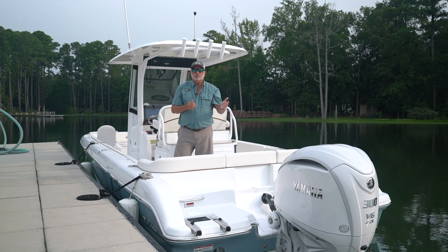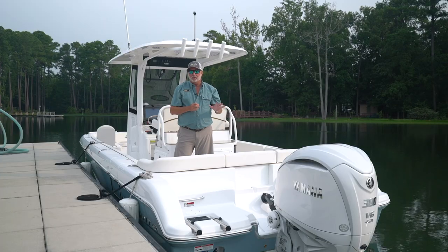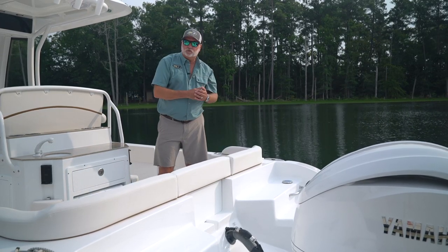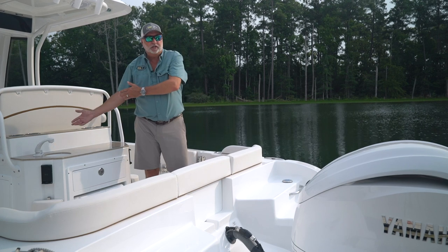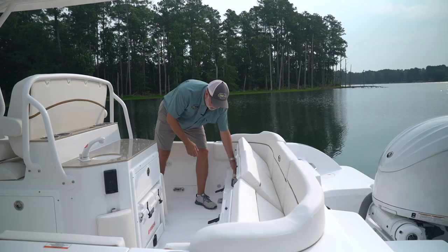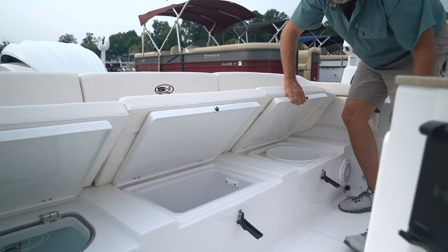This boat comes standard with the new XSB white 300 horsepower Yamaha, incorporated as standard equipment. On the starboard side of the boat in the rear, you have your fill for your fresh water tank. This boat has fresh water for a pull-out shower on the port side, and also for your sink and entertainment center. There's a very nice live well in the starboard side corner, a removable drop-in box in the center, and our Sea Hunt drop-in bucket storage.